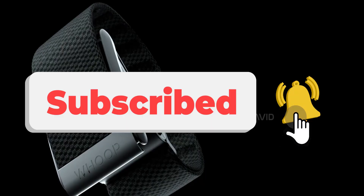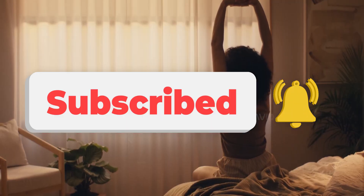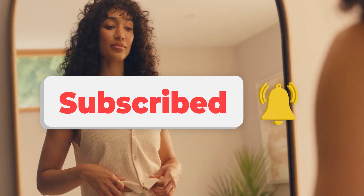Honestly, I'm kinda into it. With that said, we are at the end of this video — catch you in the next one. Peace.